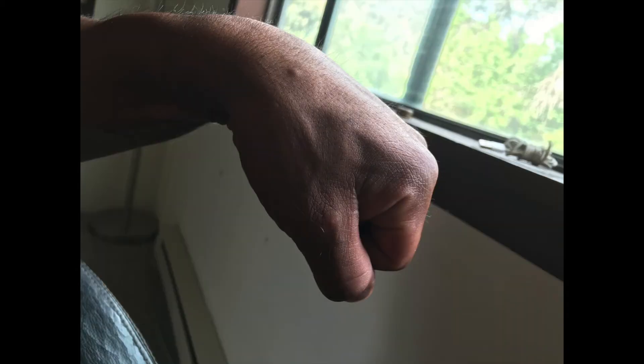The last thing: keep your wrists straight when you're doing the lateral raises. Don't flex your wrists like this example right here.